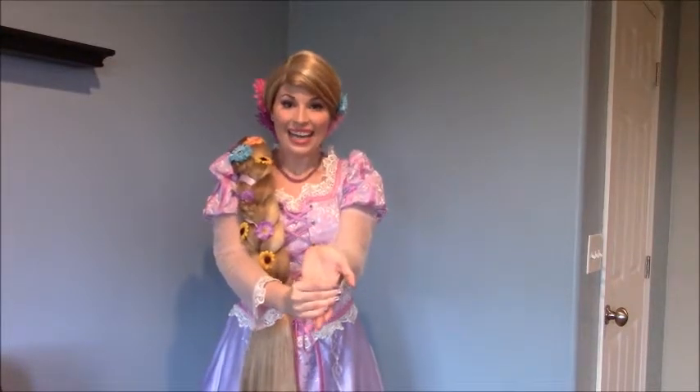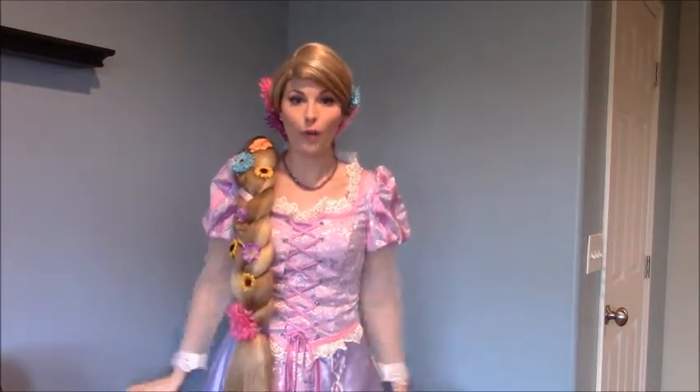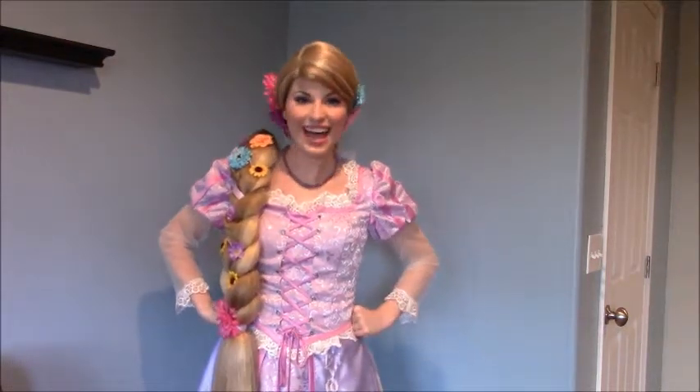Next, hold your palm with fingers straight and pull them back, giving a good stretch. Again, hold this for about 15 to 30 seconds. You can do this yourself while watching a movie, or ask a friend or family member if you need a little help.